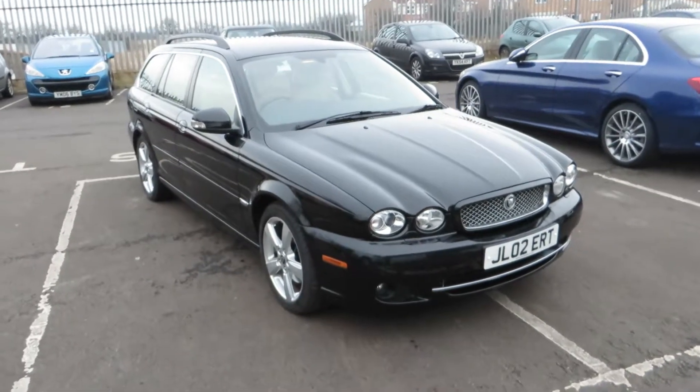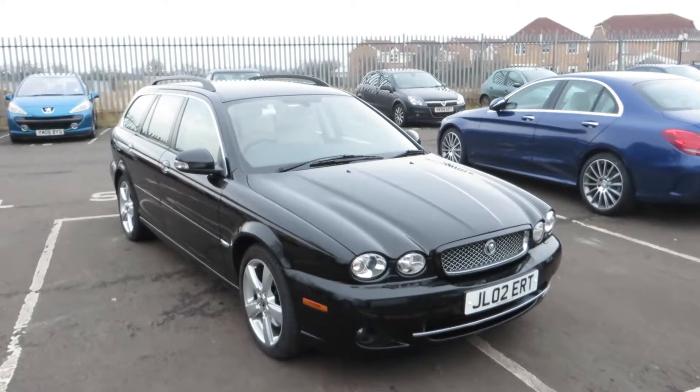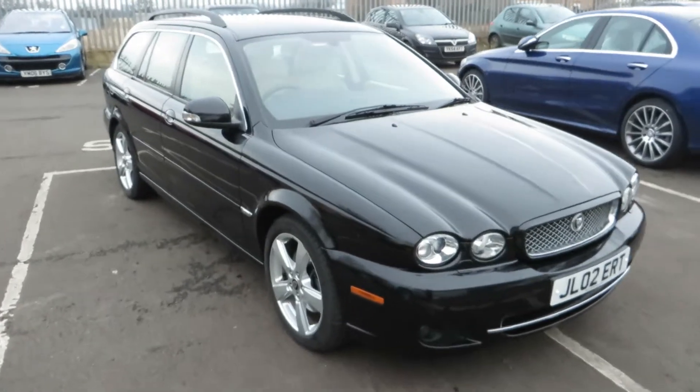Hello, this is John Payne from Mercedes-Benz York, looking at a Jaguar X-Type SE Estate, currently on a cherished transfer. I've been fortunate enough to have two very nice examples this year, and this is one of them — it's in really good order.